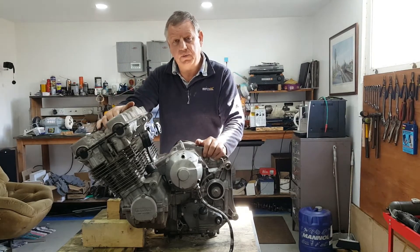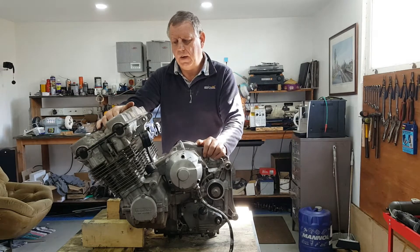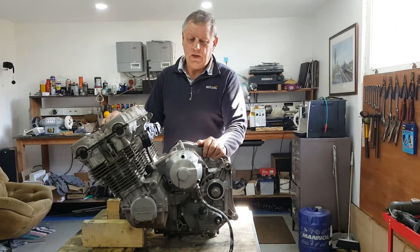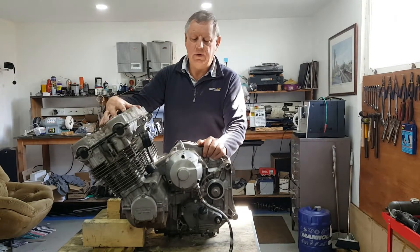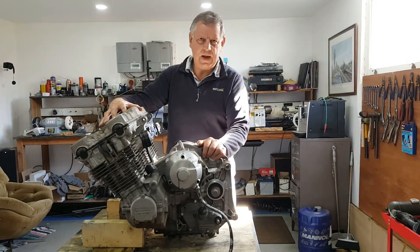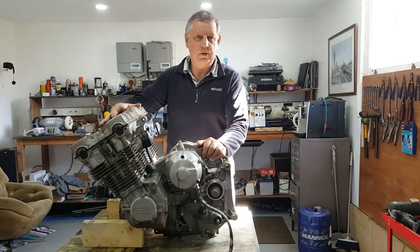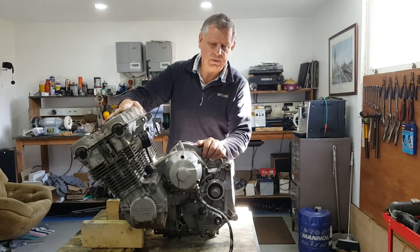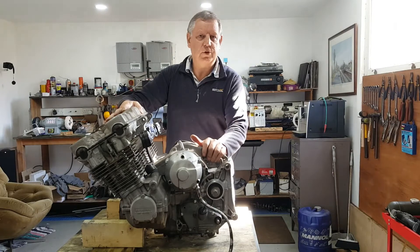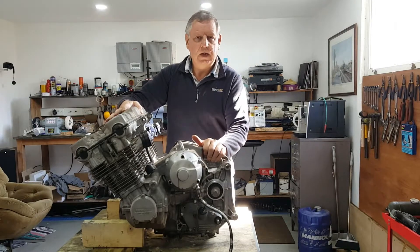It was a fairly low mileage bike but it's been stood for some time. Upon investigation I found it had six stuck exhaust valves, so I thought I was going to do a top end rebuild. On further investigation after removing the cylinder head I actually found there's a worn big end, so as a result I've got to strip this engine right the way down and rebuild it.